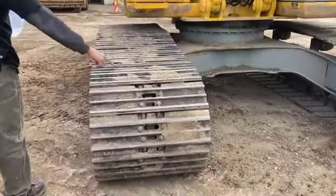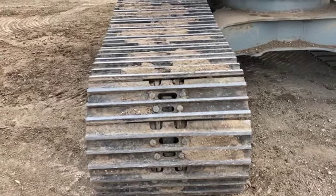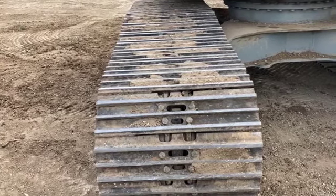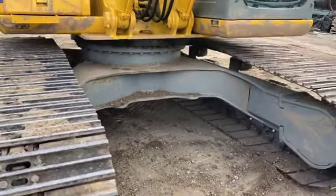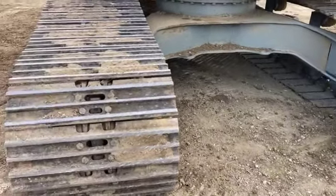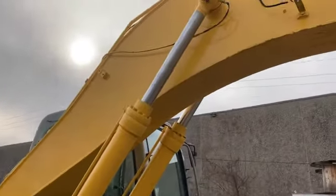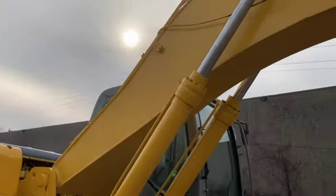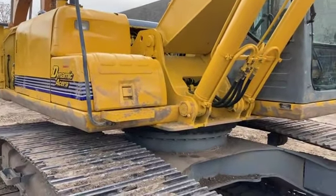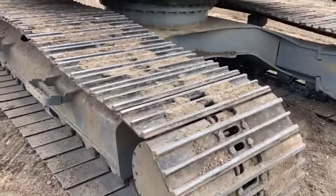These shoes right here are 31 and a half inch shoes — they're wider than standard pads, which again adds to your stability. There's 12 feet of track on the ground, which is because it's a long carriage machine. The PSI rating is about 4.91. The drawbar pull on this tractor is about 51,500 pounds — the drawbar pull is defined as the amount of weight a machine can push or pull in addition to its own weight. So in this case, it's 51,500 pounds.